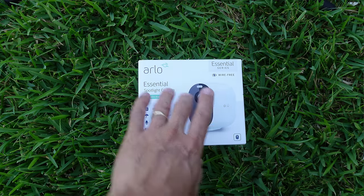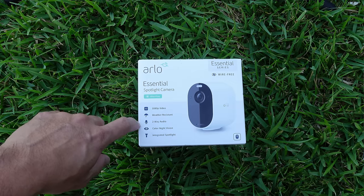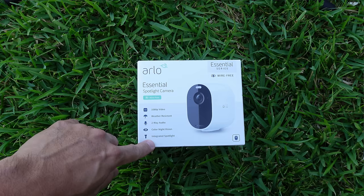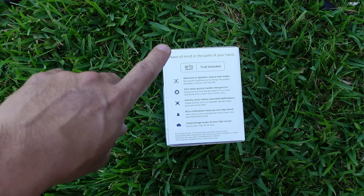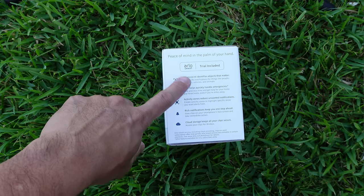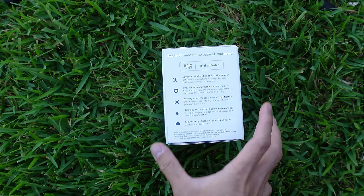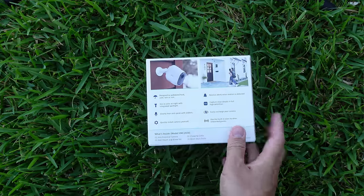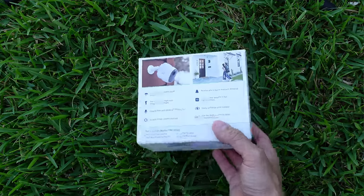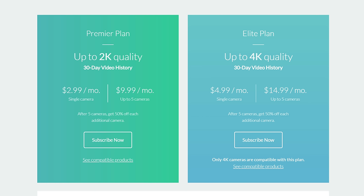Time to do the unboxing. This is the Essential Spotlight Camera — 1080p Full HD, weather resistant, two-way audio, color night vision, and an integrated spotlight. Just like with newer camera releases from Arlo, you will need to be subscribed to the Arlo Smart Plan if you want advanced AI detection, E911, activity zones, rich notifications, and cloud storage for 30 days. You have an option for local recording when paired with a base station, but you won't get AI, activity zones, or rich notifications. Arlo Smart Plan starts at $2.99 per month per camera or $9.99 per month for up to five cameras.